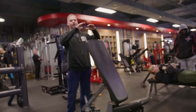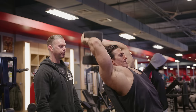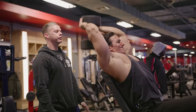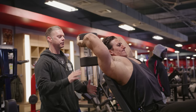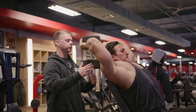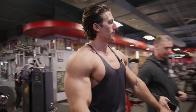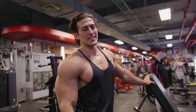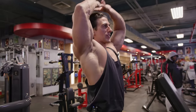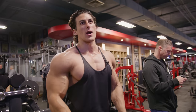Transitioning now to the seated dumbbell overhead extension, looking for ten to twelve reps. I like this angle because the pad is higher up on the back — you can really stabilize, as opposed to a seated bench where you don't have that shoulder stability back there. Having a knee up allows you to stabilize your core and lower body more.